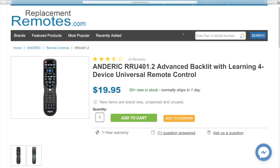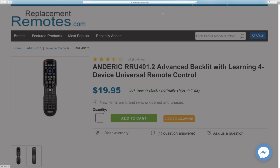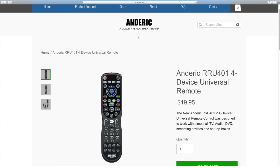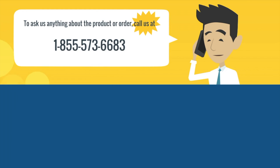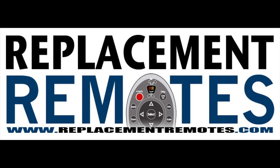Now this remote control comes with a one-year replacement warranty by Anderic. You can order this at ReplacingRemotes.com or Anderic.com. If you would like to give us a call, you certainly can at 1-855-REMOTE — that's 1-855-736-683. Our friendly staff will be happy to help you, or you can log on to ReplacingRemotes.com or Anderic.com and make the order there.